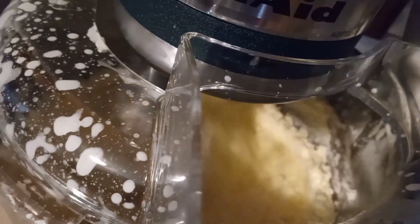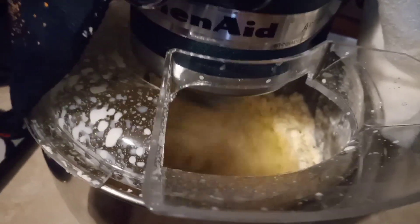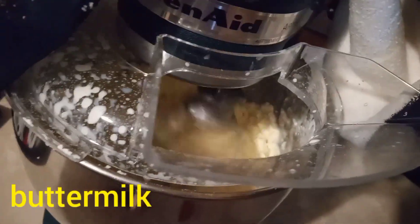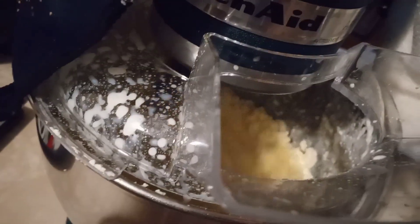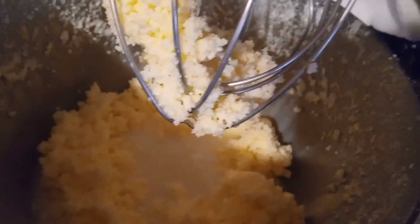Okay guys, you're going to see the fat starting to separate — it's going to be liquid at the bottom. Then we're going to put cold water in to get rid of the buttermilk until the water turns completely clear, and then you know you've got all the buttermilk out. That will let your butter last longer in the refrigerator, and you can use the buttermilk to bake. The buttermilk is definitely separating from the butter fat — you can see the water splashing up on the side. Your girl has made butter!